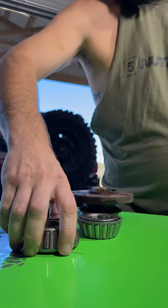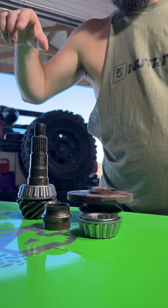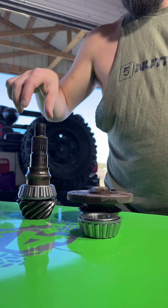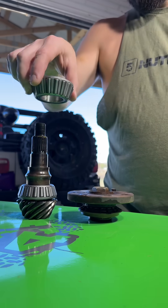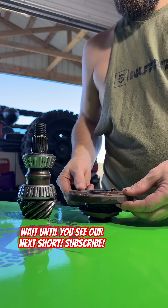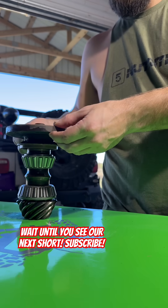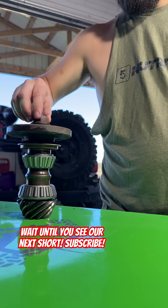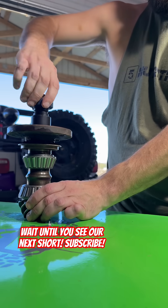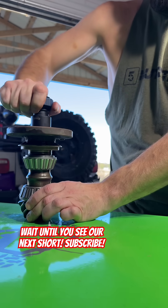Now let's understand why we do this. You start with your pinion, your pinion shim, then your pinion bearing, your crush collar, your rear pinion bearing, followed lastly by your yoke and your nut. As you tighten down on the nut with the breaker bar, you crush the crush collar, putting preload on these bearings.